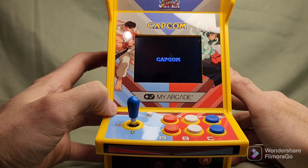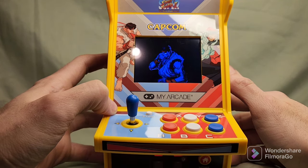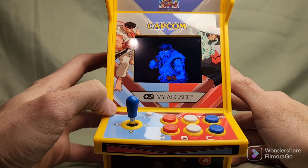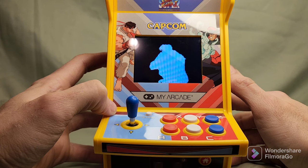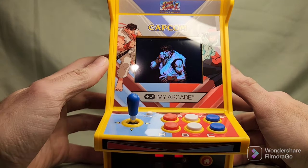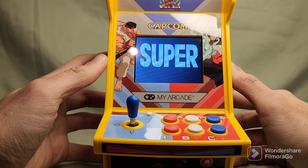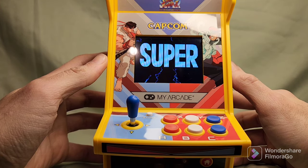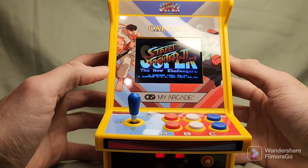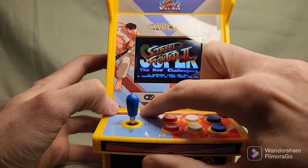Oh yes! You hear that? Oh my gosh, this is just like on Sega when I played it. Memories! Ryu. Wow. Sorry for the glare, y'all. All right, so let's start.